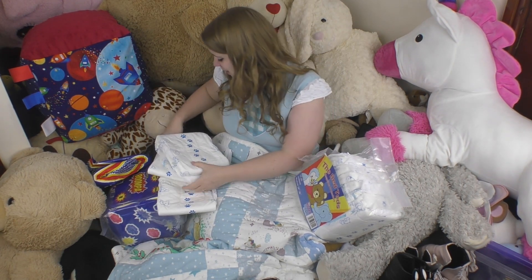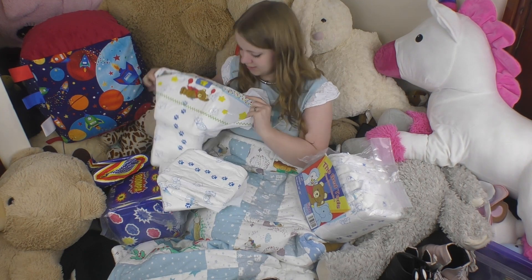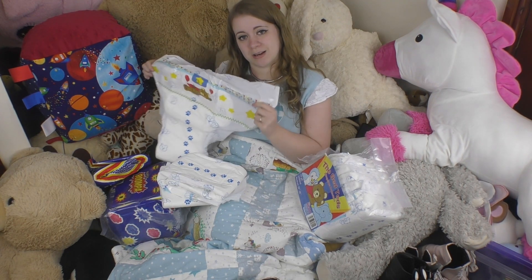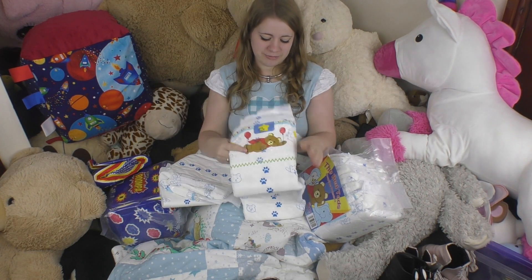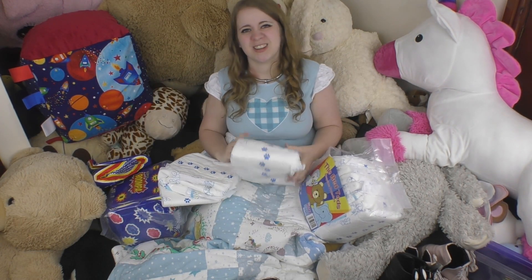We came out with something that's a little bit more babyish in the actual waistbands than what we've been doing — a little bit less loud than what we've been doing. And hopefully you all appreciate that.